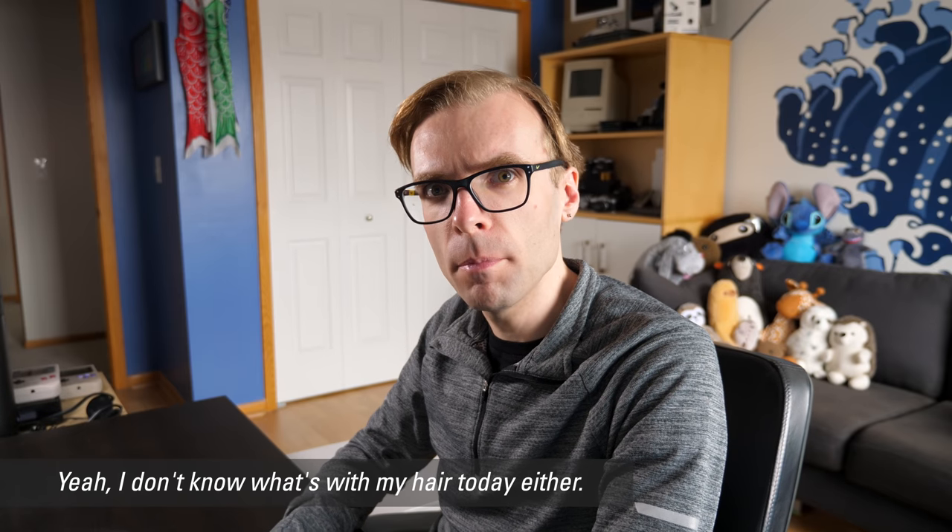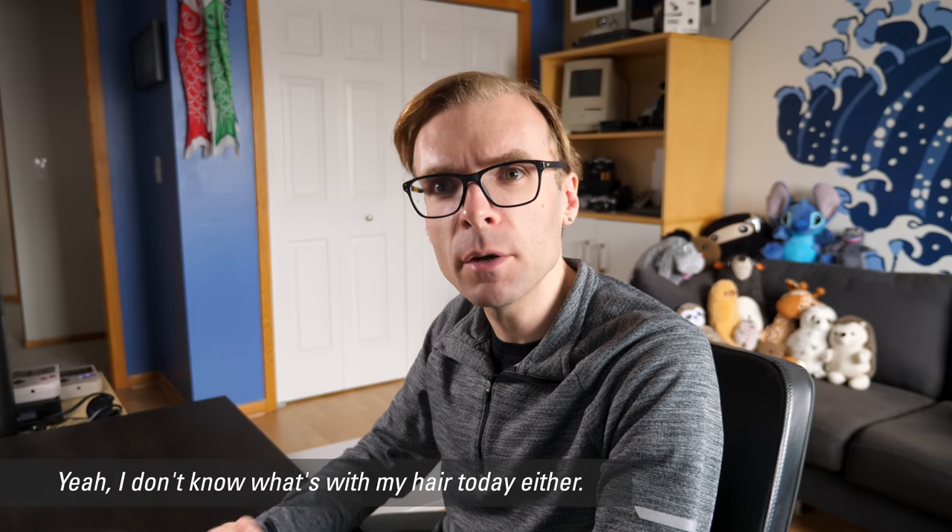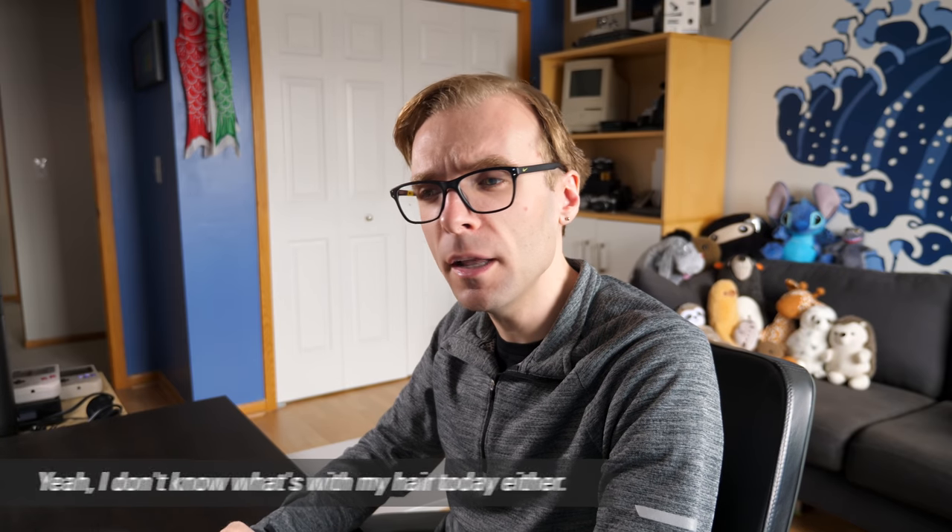I got an email a couple weeks ago from the folks at Lenovo. They just reached out and said, 'Hey Colin, we've been following your channel for a while and we appreciate that you've got quite a fondness for ThinkPads,' which I do. And they said they just wanted to send me a little something as a token of appreciation.